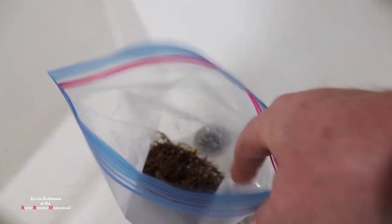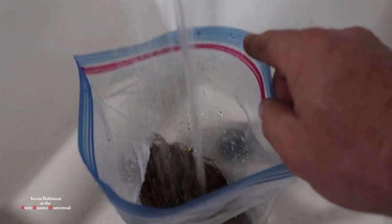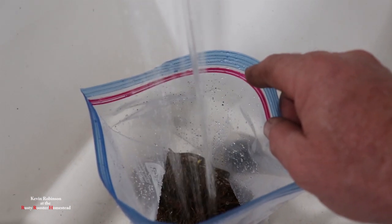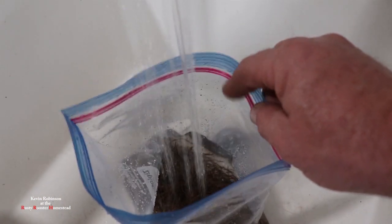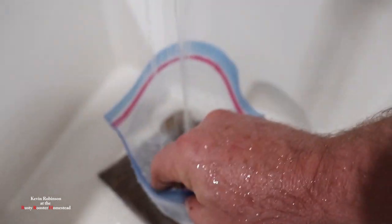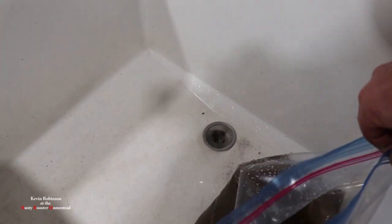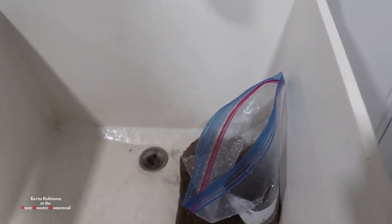Alright, we have all of our goldenseal — yellow root — back here at the house. What I'm gonna do is take some cold water and fill this bag up and we're gonna rinse this stuff until the water is clean. We'll fill the bag up with water and swish it around real good until that water is clean — no more dirt. As you can see all the dirt in there makes the water turn brown. When it runs clean we'll know we have clean roots.